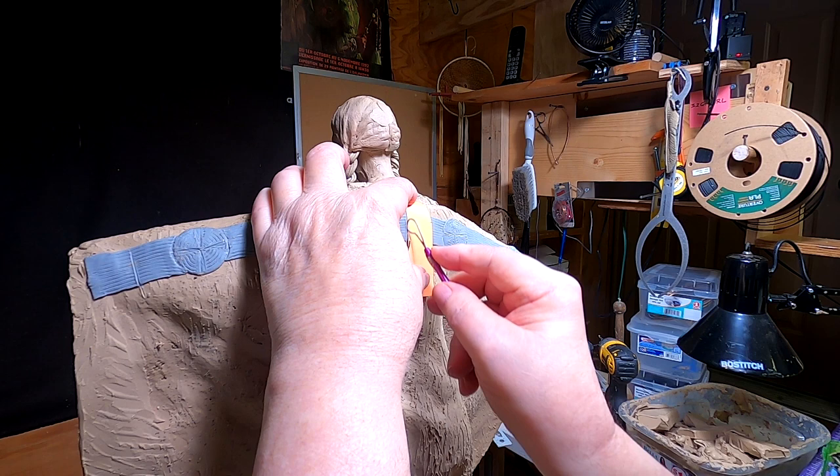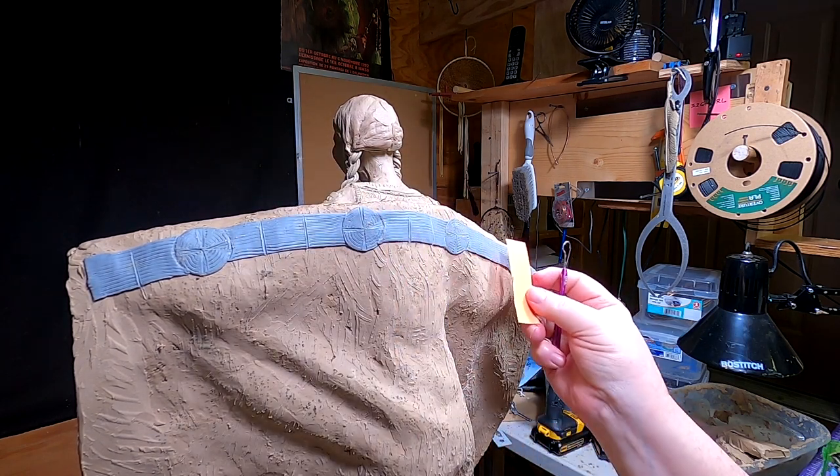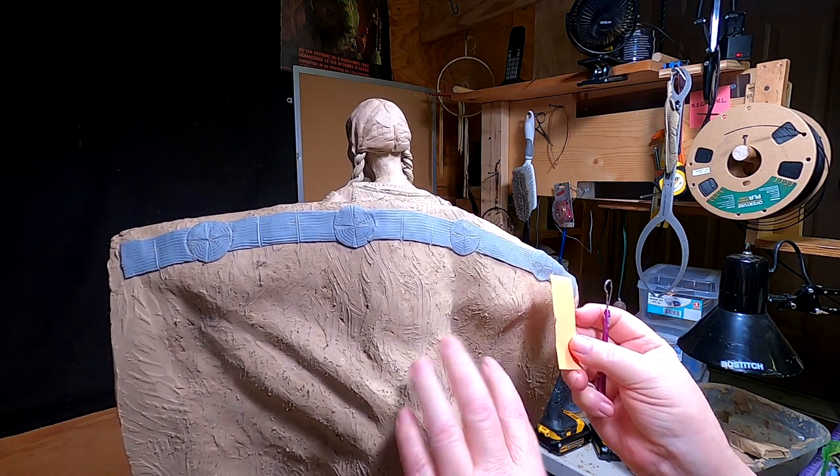I'm trying to get them all the same size, so I'm using this. I'll be right back and continue.